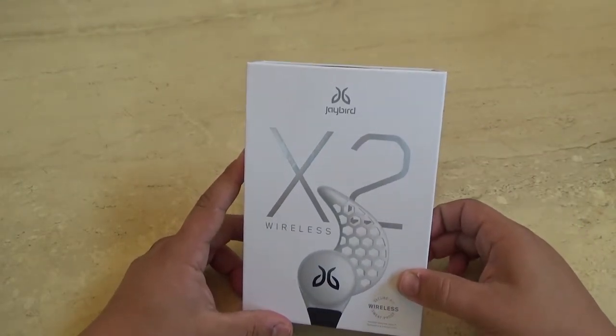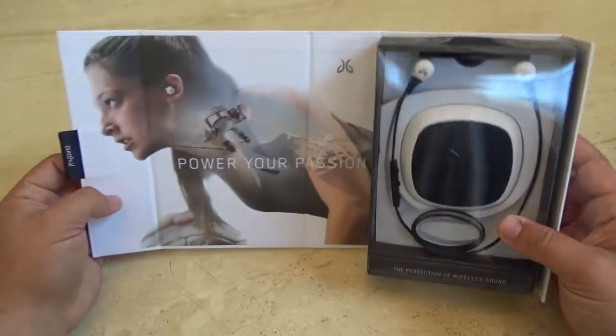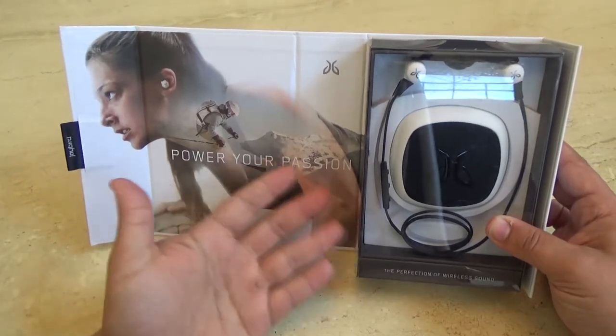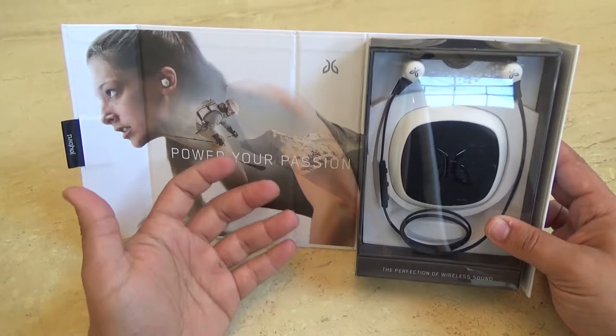Let's go ahead and get started with the unboxing. First things first, you've got to notice right off the bat — the company takes time in their packaging and that's important. I know it's simple, but it's important. They take pride in their work.